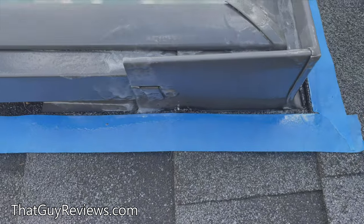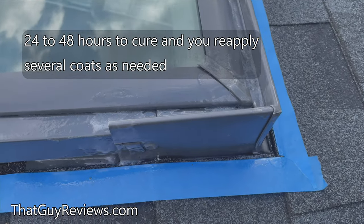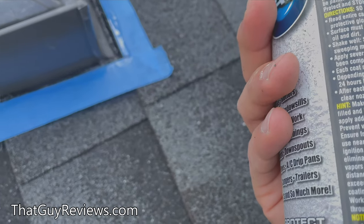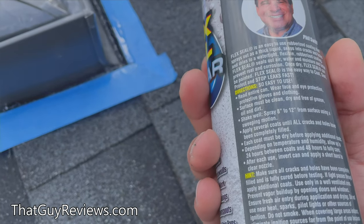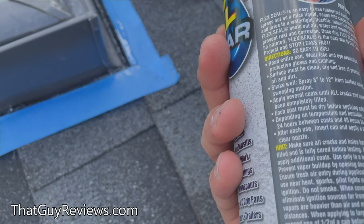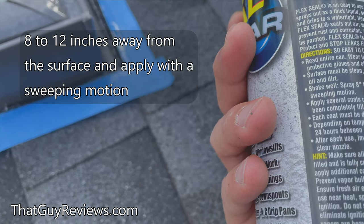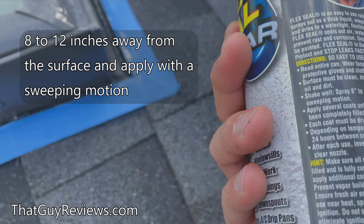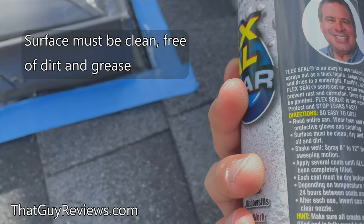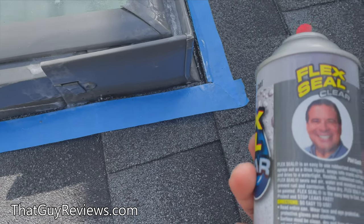One thing they recommend is several coats, and it requires about 24 to 48 hours to cure. Depending on the temperature and humidity it's going to require about 24 to 48 hours to fully cure. When you're spraying, make sure that you apply a short burst and spray within eight to twelve inches from the surface using a sweeping motion. The surface must be clean and free of grease, oil, and dirt. We do have some scheduled rain in the forecast and we'll see if this stuff actually works or not.